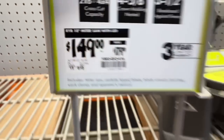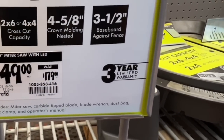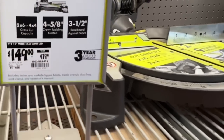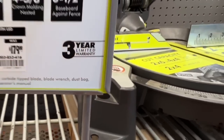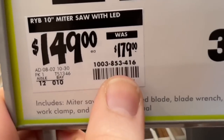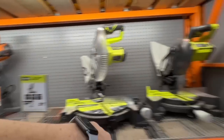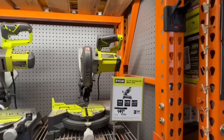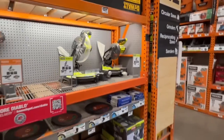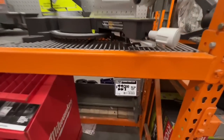The 10-inch miter saw gives you two-by-six or four-by-four cross cut capacity, four-and-five-eighths inch crown molding nested, three-and-a-half inch baseboard against fence, three-year limited warranty — dropping $30. It's now the same price as the seven-and-a-quarter inch compound miter saw.